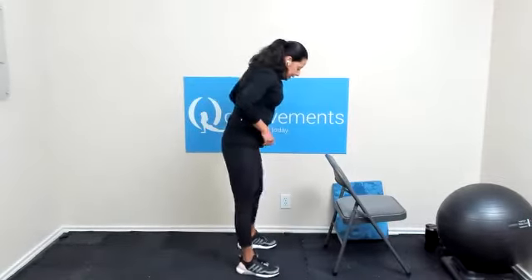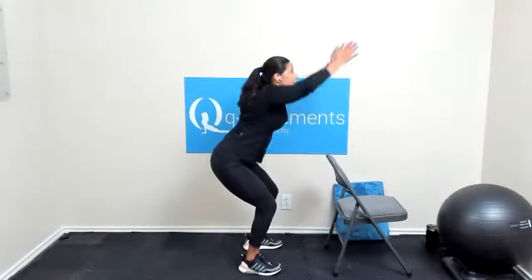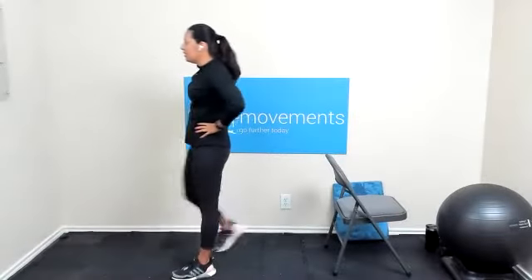Let's do it again. Core engaged, hips go back. You don't have to be way down. Fingertips out and away, like someone's pulling your arms away from your body. And your head's in between those arms. Hold it there for three, two, one, and arms come down, chest comes up. Nice work with that chair pose. Shake out those legs.